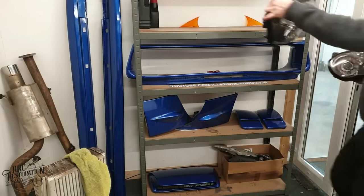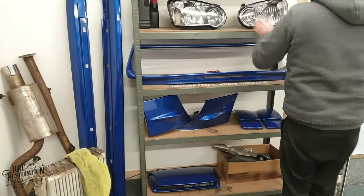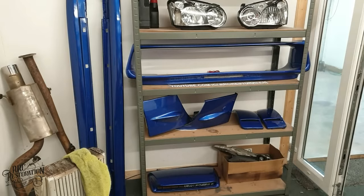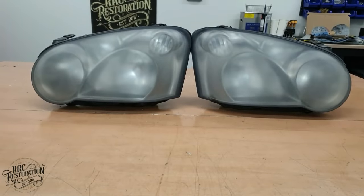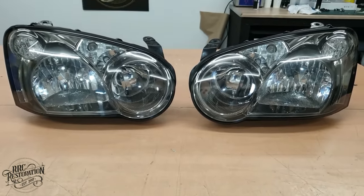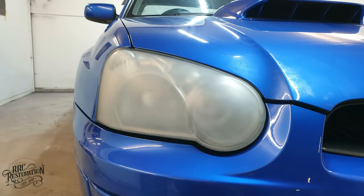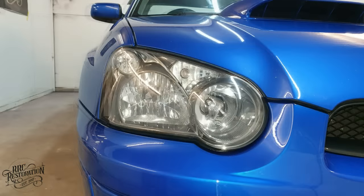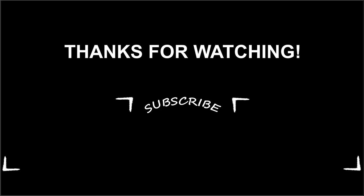I think you'll agree that these lights are just as good if not better than when they were new. I'll just put them up here with all the other STI bits and crack on with the next phase of the project. I hope you've enjoyed this little video and will leave a like and a comment, and as usual a massive thank you to all my supporters over on Patreon.